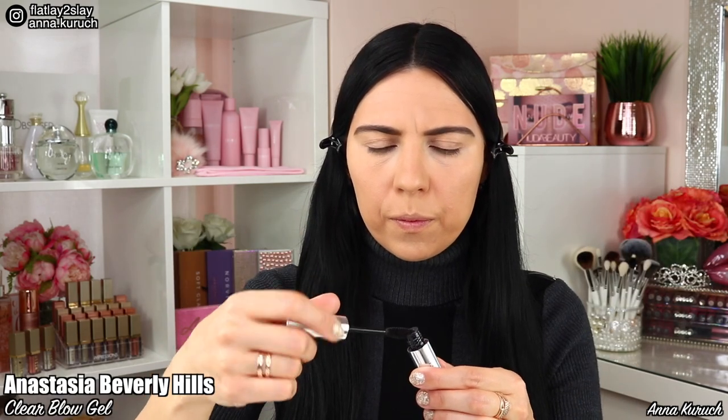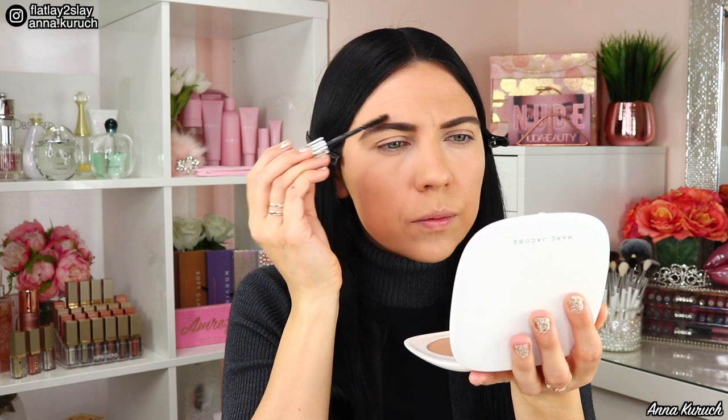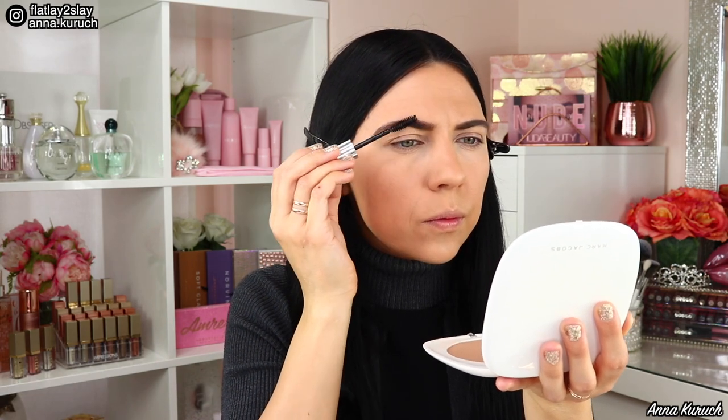For my brows I'll be using the L'Oreal Brow Stylist Definer pencil in shade Brunette. First I brush my brows using a spoolie, then I start filling them in using light strokes. For everyday makeup I like to keep my brows on the more natural side — keeping the front lighter than the tail — and brush them with a spoolie. To set my brows I'm using Anastasia Beverly Hills Clear Brow Gel, which helps keep my brows in place all day and groom stubborn hairs.